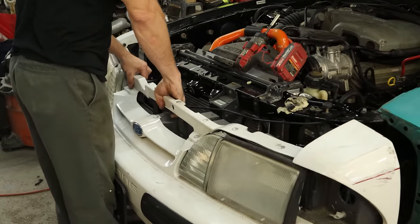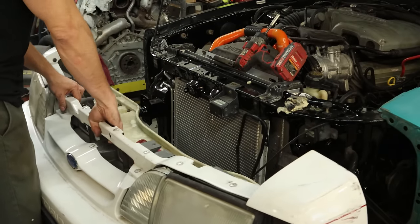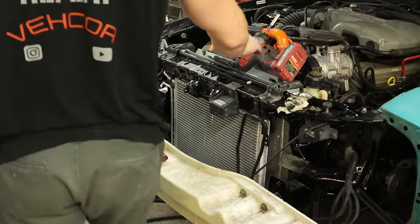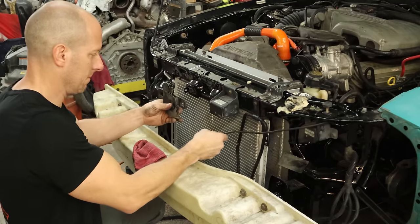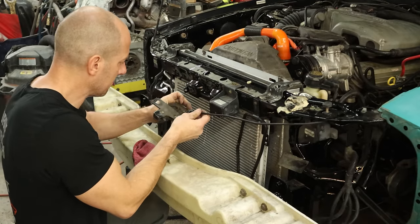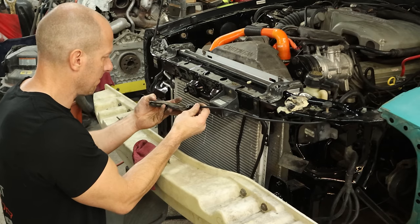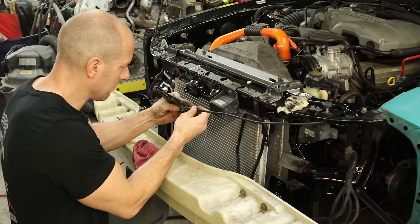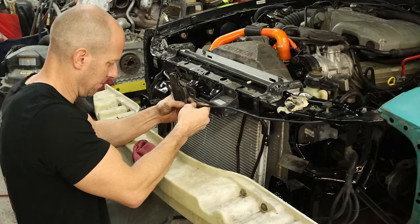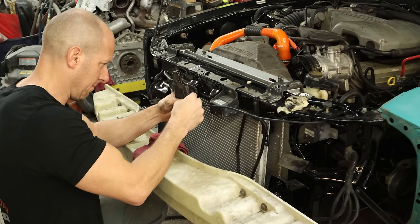We'll worry about that third brake light later. We'll head up to the front of the car and pull our bumper cover off, set that off to the side, and we're going to put our hood latch in — I've been avoiding this. Reconnect our hood cable — it just wraps around the little curly Q and snaps into the hood latch. Then we'll put the screw in there and tighten it down.